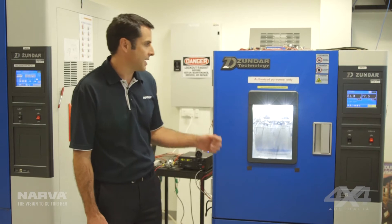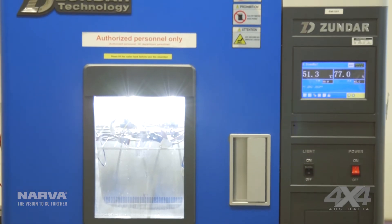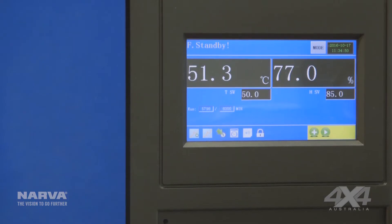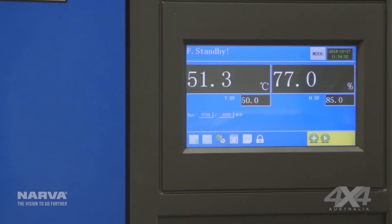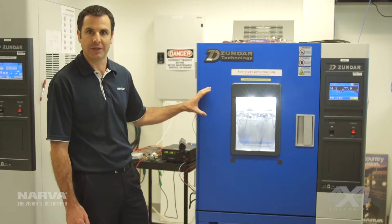The last piece of equipment we have here is our temperature and humidity oven. This piece of equipment is very useful for testing paint finishes, glues, resins, and plastics because it allows us to have a controlled temperature and humidity in the chamber here. So rather than just temperature, we have humidity as well.